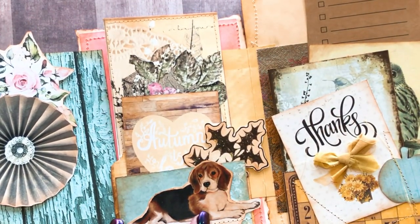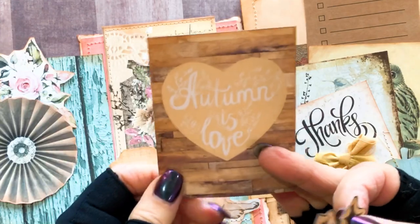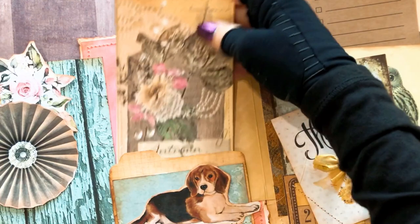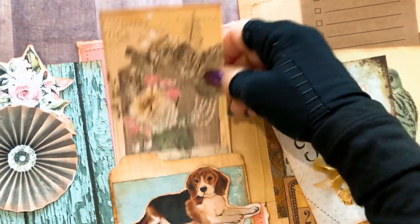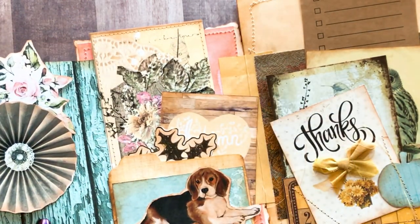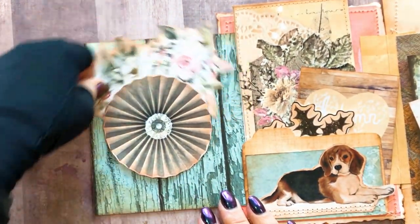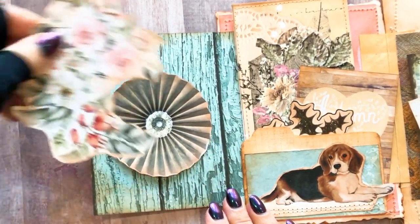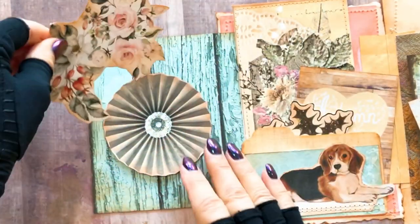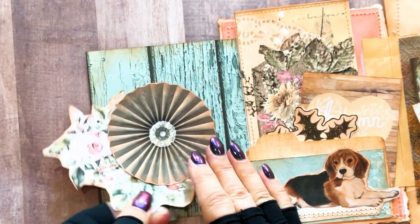And there's my little beagle - I just love this. What made me fall in love with this kit from Minted was the beagle. My husband had a beagle when I first got with him, Jasper, and I absolutely loved him. It says 'Autumn is Love.' He was the sweetest dog and unfortunately he's no longer with us - he got old and went to doggy heaven, but we do miss him. He was the best dog. And this right here is like a little spinner but it actually comes out.